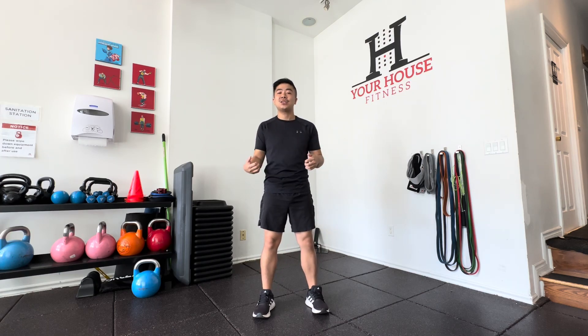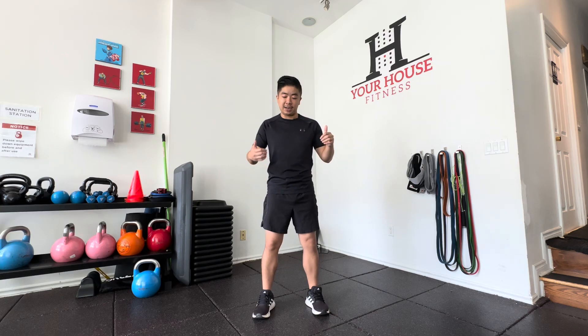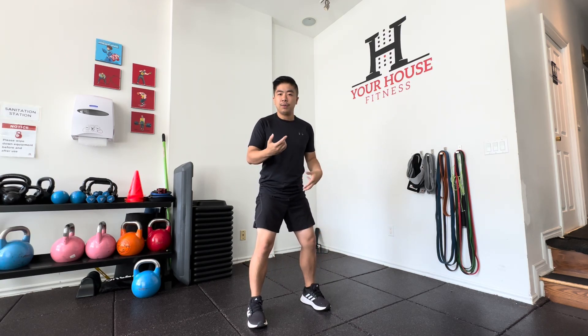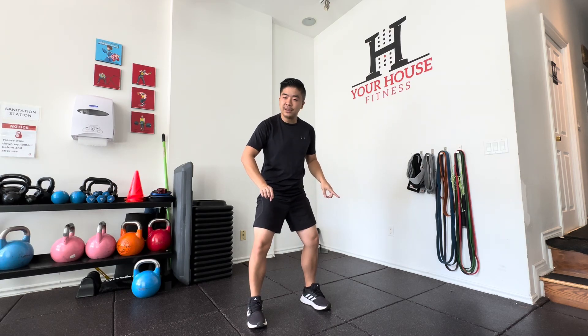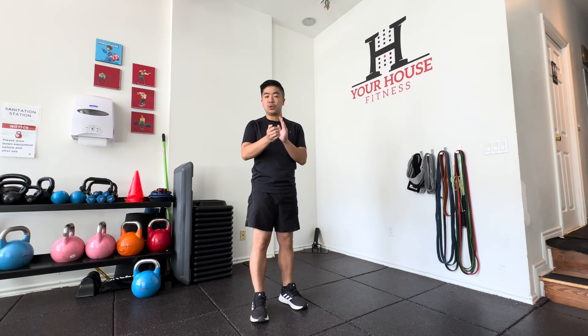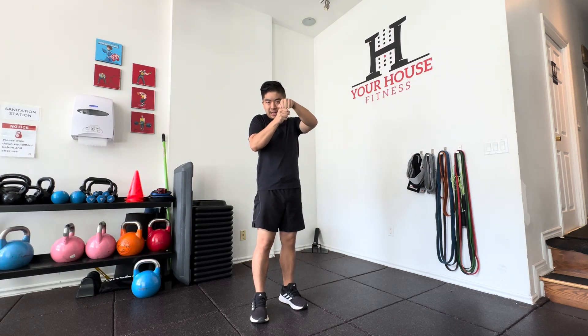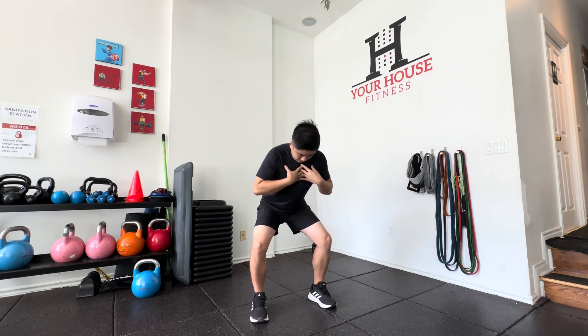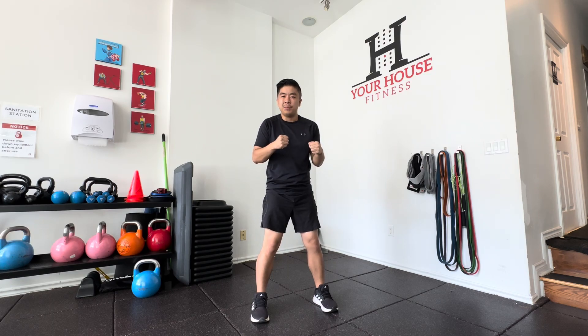We have exercises such as closed chain and open chain exercises. In closed chain exercises — like squatting or deadlifting — the popliteus muscle will externally rotate your tibia out. This allows for stability within your shin and your femur when they articulate, and it allows you to open up like so.